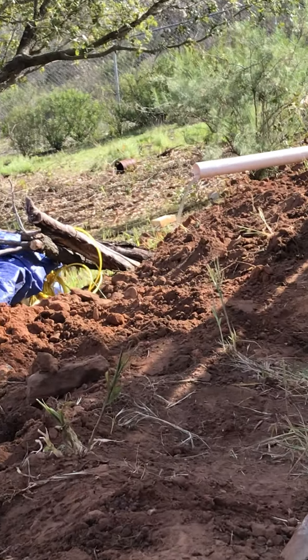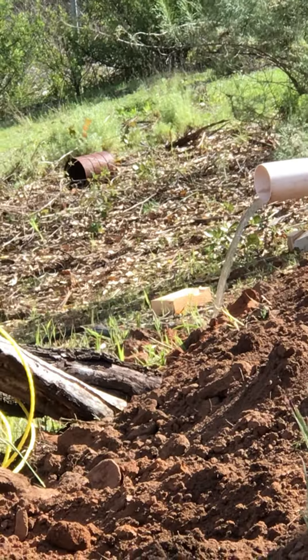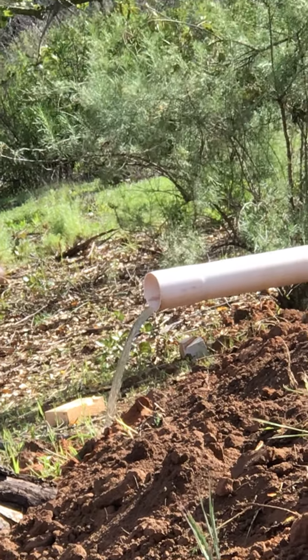We'll zoom in with the camera there. What do you see? Drainage.